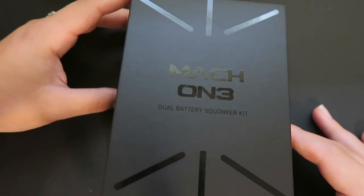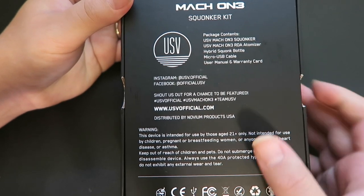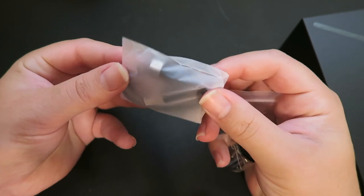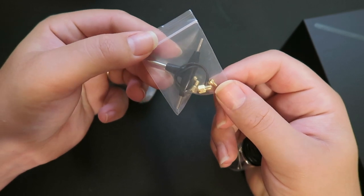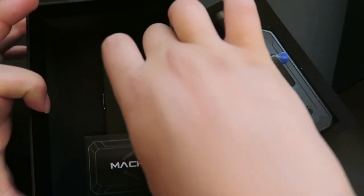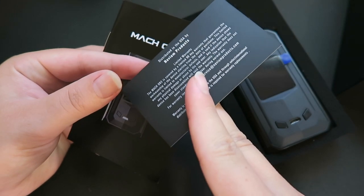Here's the packaging for the Mach One dual battery squonker box. On the back it has the package contents, a little bit about the company and where to find them online, and a warning. Here is the mod - it looks very nice. Over here we have a box, and inside that box we have a micro USB to USB cord, some tools, some posts, some extra O-rings for building, and a little jar of pre-made coils with United Society of Vape stamped on top. Underneath the mod in the box we have a Mach One card, a limited warranty card, and a user's manual.